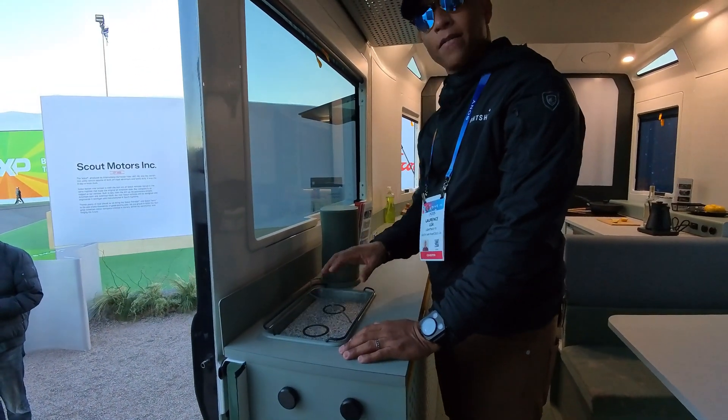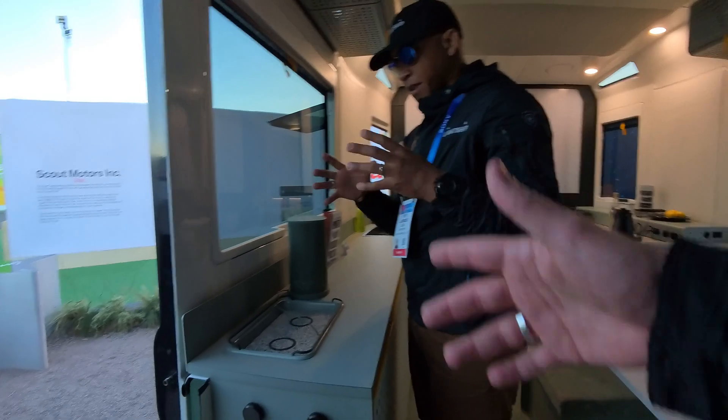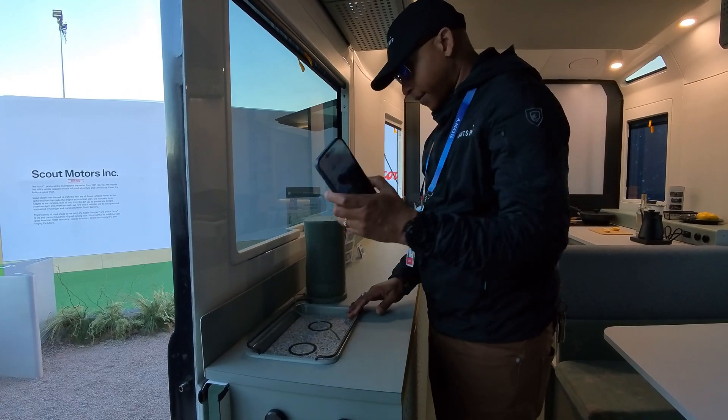This is our QI charging pad — but more of a catch-all. Like when I walk in my house I have a little spot for phone, wallet, keys. You just put it right there, throw your phone in, and it starts charging and works perfectly.